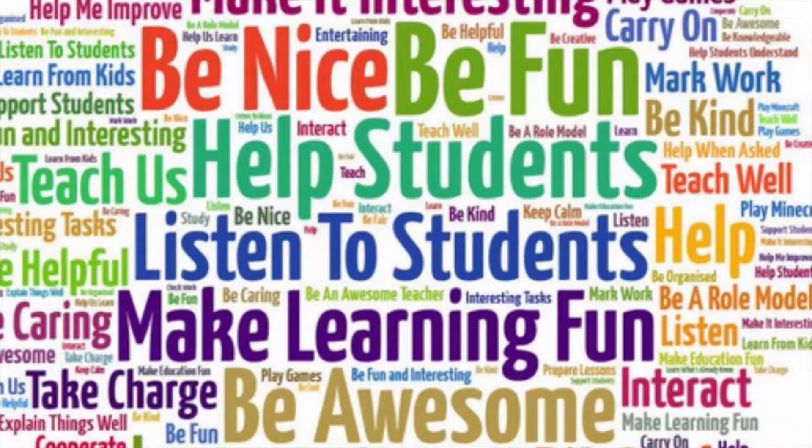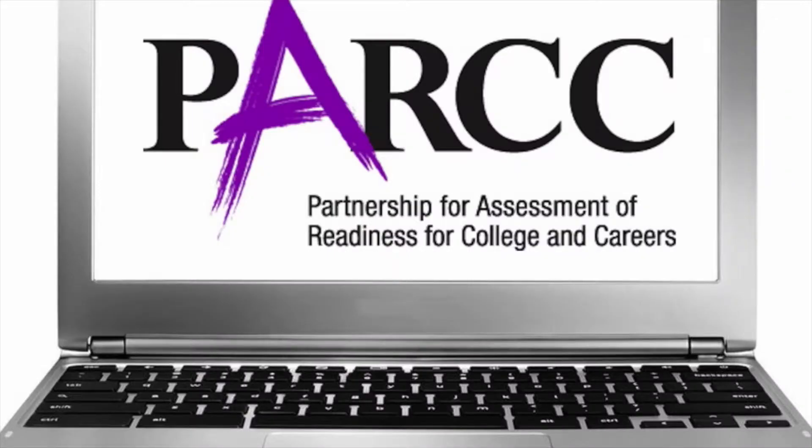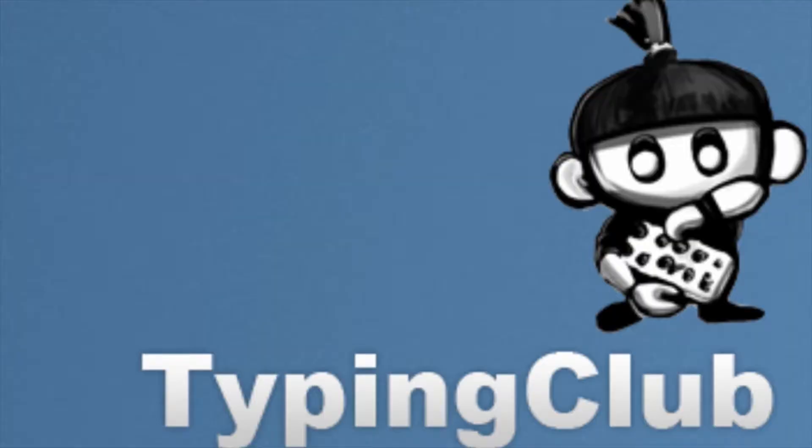But educators have so much on their plate already — who has the time or the background to teach their students to touch type? We are all concerned that our students have this skill, especially in light of the near-future online testing environment. The Typing Club application just might help you fill this void.